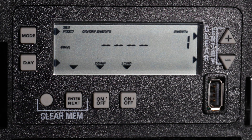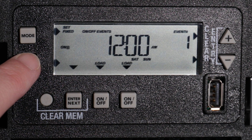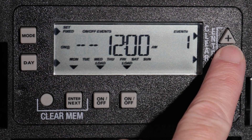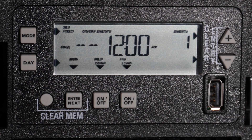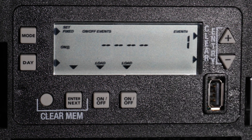To set the On-Event, use the Day button to select the days you would like the On-Event to occur. You can choose Monday through Friday, weekends, individual days, or all days of the week. Alternatively, you could choose custom days, like Monday, Wednesday, and Friday, by going through each day and leaving the On-Indicator for days you want to program, and using the Minus button to remove the On-Indicator from days you would not like to program. For this example, we will clear the custom setting by holding down the Plus and Minus buttons at the same time, and then choosing Monday through Friday.